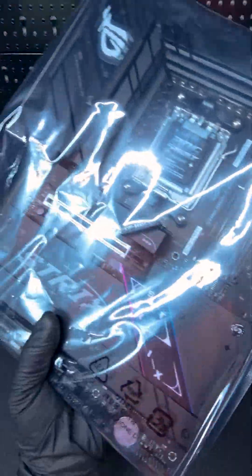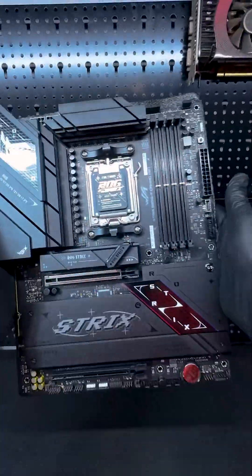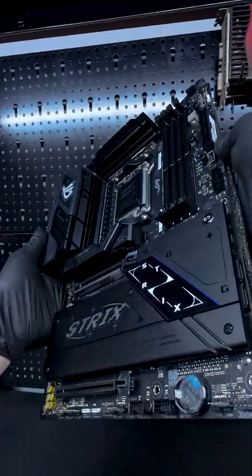At around $300, this board isn't exactly cheap, but it's not overpriced for what you're getting. It's more affordable than some higher-end options while still packing a lot of features. If you're on a tight budget and don't need all the bells and whistles, you could save a few bucks by going for something like an Asus TUF or Prime board. But if you're planning a mid-to-high-end build, this board gives you great value for the price.